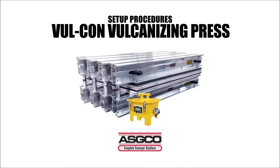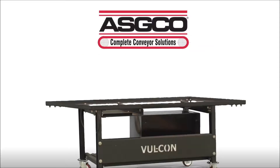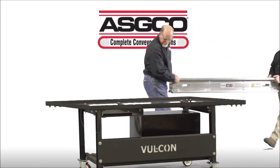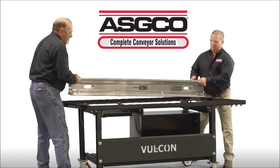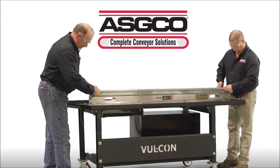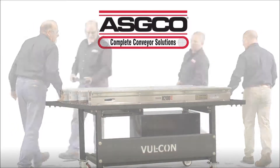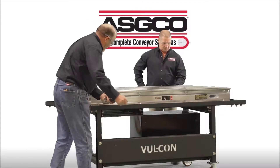This video outlines the setup procedures for the ASGO Vulcan Vulcanizing Press in a single platen arrangement. Position the bars and recess spaces on the setup template supplied with the press. There is no top or bottom to the H200 bars. The correct bar spacing and bias angle are automatically established with the use of the setup templates.